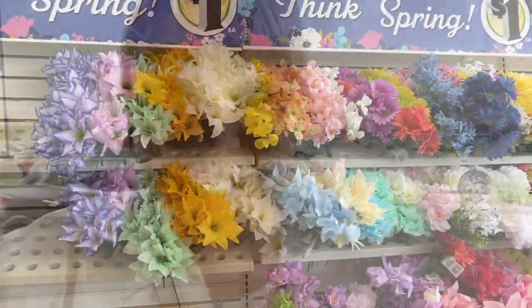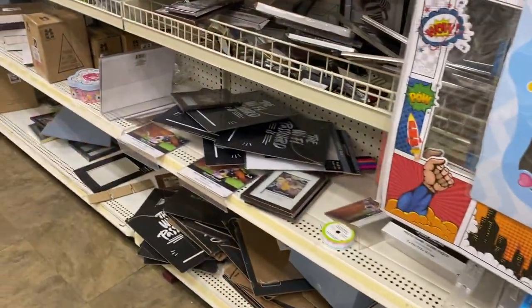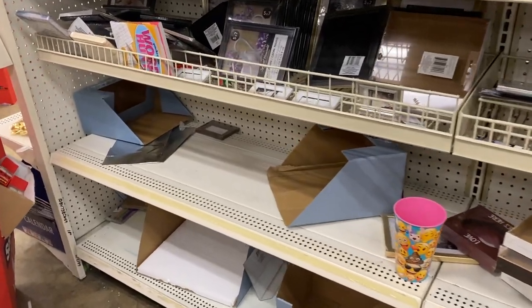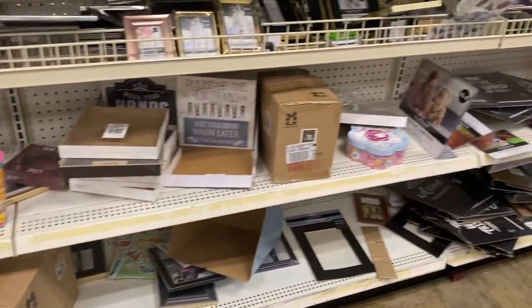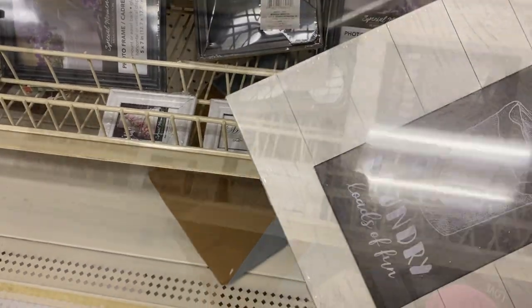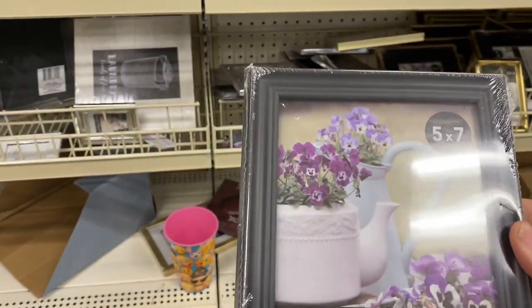I am currently walking into the Dollar Tree — I'm going to set myself up for another challenge. This week I've just been inspired to create. Got my basket and let's see — I don't know if it's just my Dollar Tree, but it's slim pickings here. I'm looking for the larger frames and everything is out. These little guys might work — I was actually looking for the bigger ones.